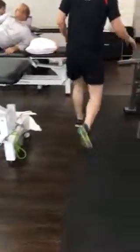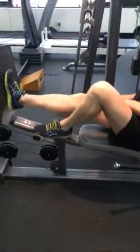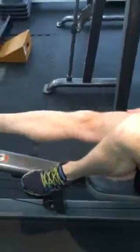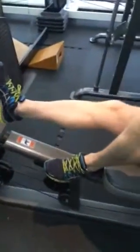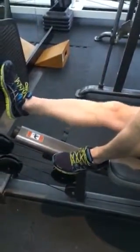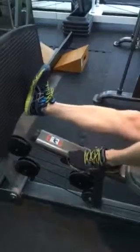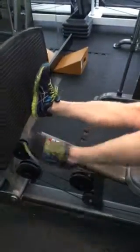Over here, leg press. About six months ago when I first injured my knees — 100 this way. Gardie, do you mind if Dave has a look at you using it? Absolutely. 100 reps on your toe, 100 on your heel into full extension.